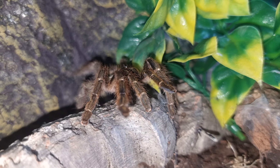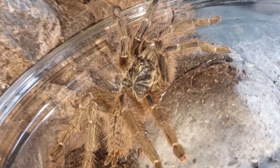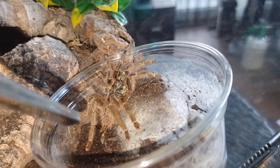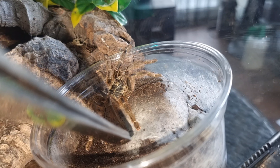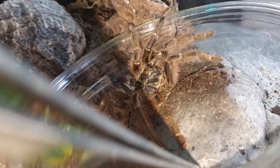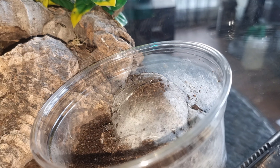Life expectancy — these are not the longest-lived tarantulas you'll get. Females live between 12 and 15 years. Males have a much shorter life expectancy. Mine have matured out in the first two years, but some of them will reach three or four years maximum. So the males are not very long-lived at all.